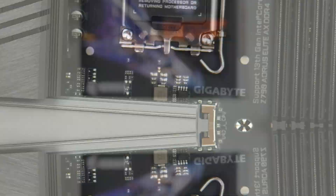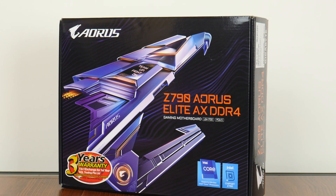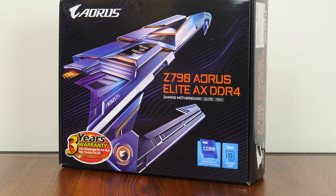With this in mind, for today's video we'll take a look at a more premium motherboard offering sporting the new Intel Z790 chipset while still serving up DDR4 support — the Gigabyte Z790 Aorus Elite AX DDR4. Let's get started.